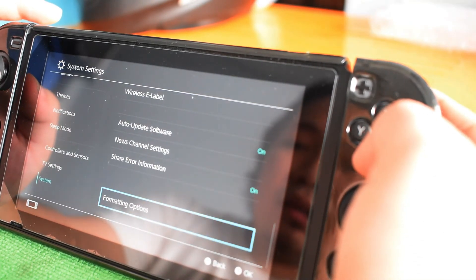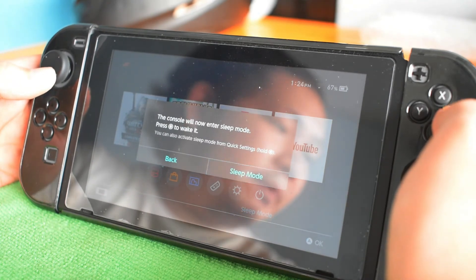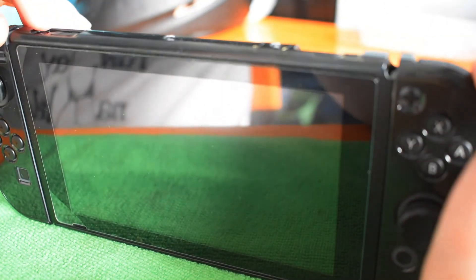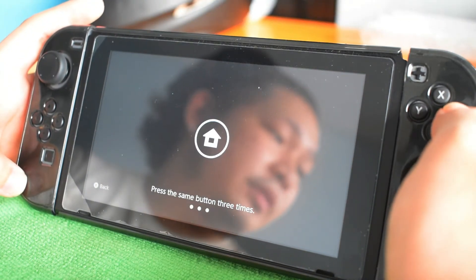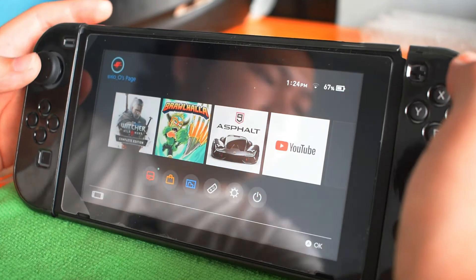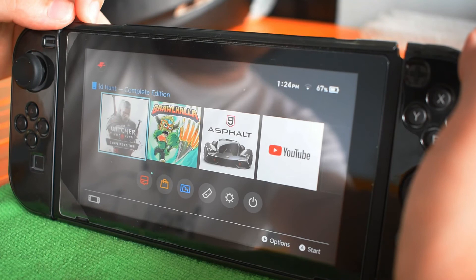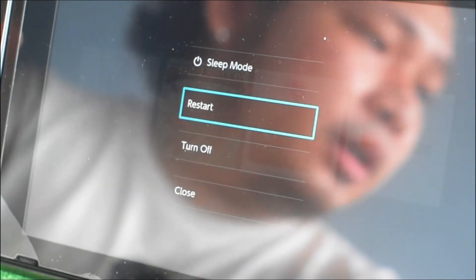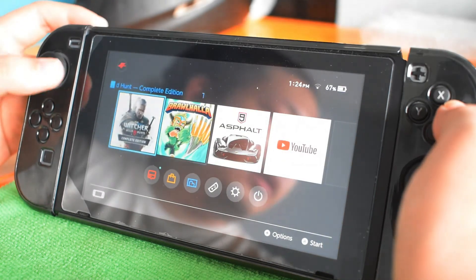There you have it — the system settings. Next, Sleep Mode — just click that and it turns your console to sleep like that. To open it again, press the power button, then press the same button three times to continue. There's also a way to turn off your console by pressing the power button for 5 seconds — a dialog prompt will pop out with options for Restart and Turn Off. If you change your mind, you can just close it and go back.